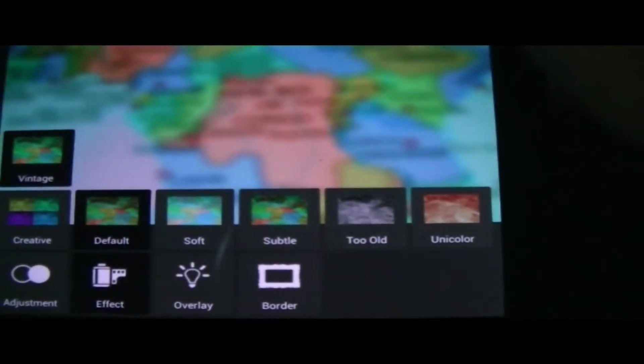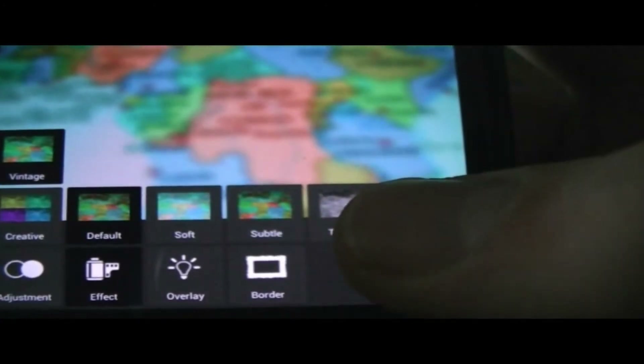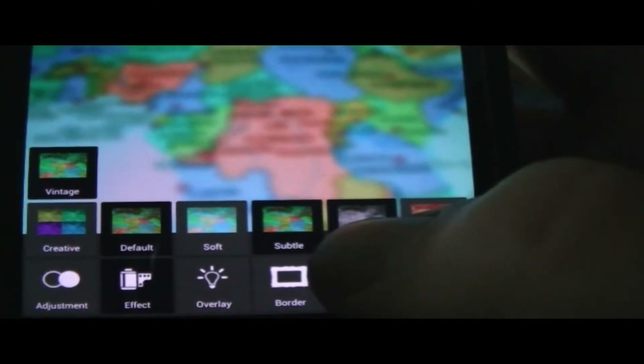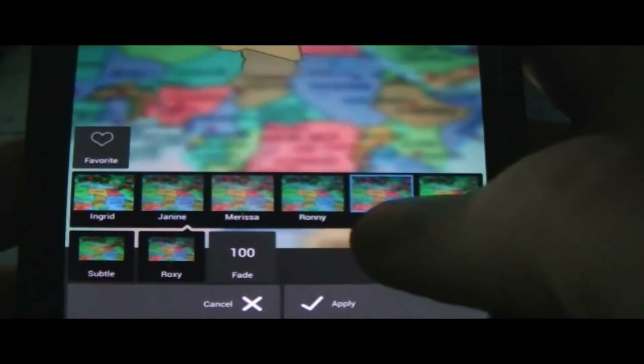Let's go ahead and look at effects. We've got a couple of different effect categories: vintage, creative, default, soft, subtle, too old, and unicolor. Let's go ahead and choose one of these and see what it does to the photo. There are categories within categories, actually, and you could scroll through them. There are a lot of effects and you could actually favorite some of them so you can access them quicker.